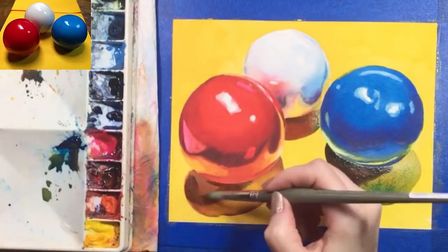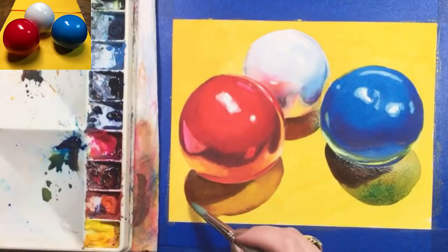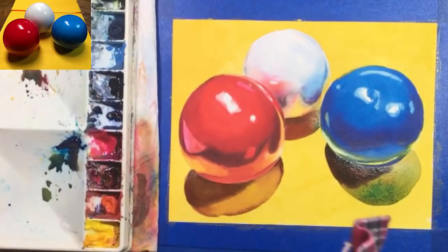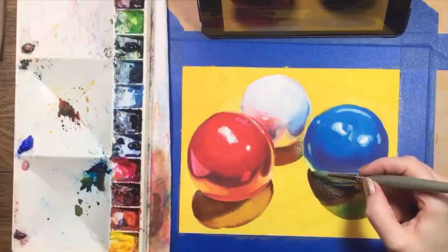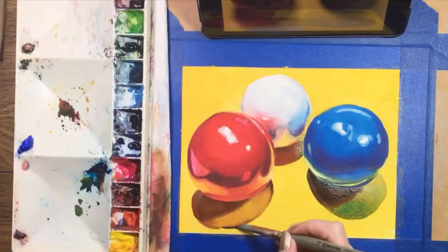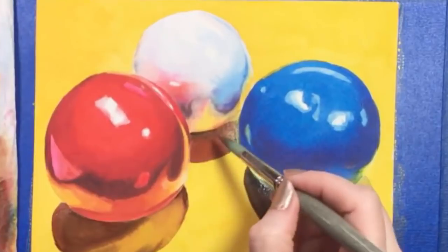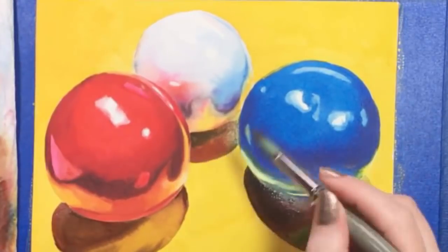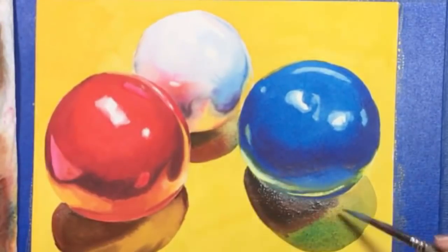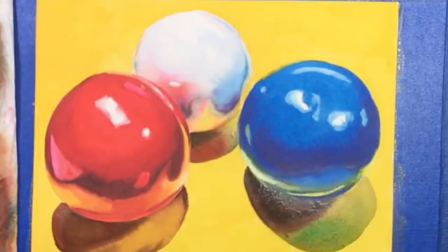I'm painting darker accents where I see them on each shadow. The shadows are still on the damp side, so I'm going to continue to manipulate the paint. I've got some brownish shading on the lowest part of the shadow beneath the red gumball, and a darker purplish brown will go under the white gumball. There's a little passage between the white and blue gumballs that's become too dark, so once again using my dry or thirsty brush, I sucked up some of that color, leaving a lighter color behind, and I've replaced it with yellow.